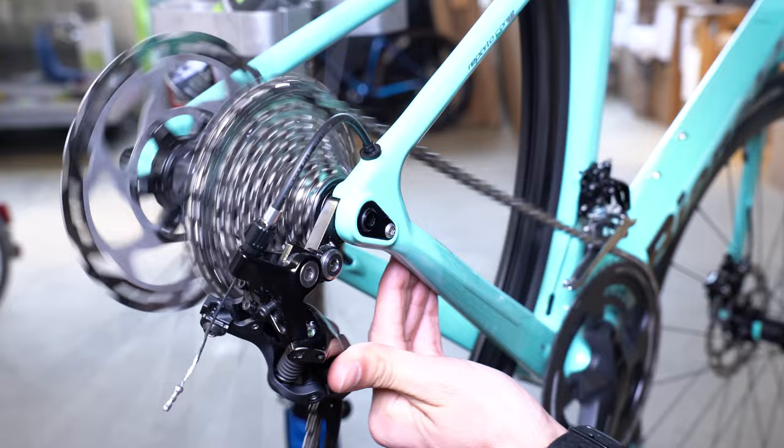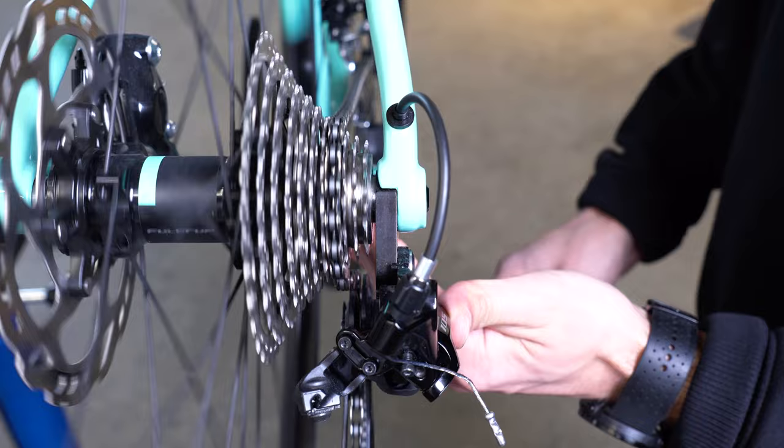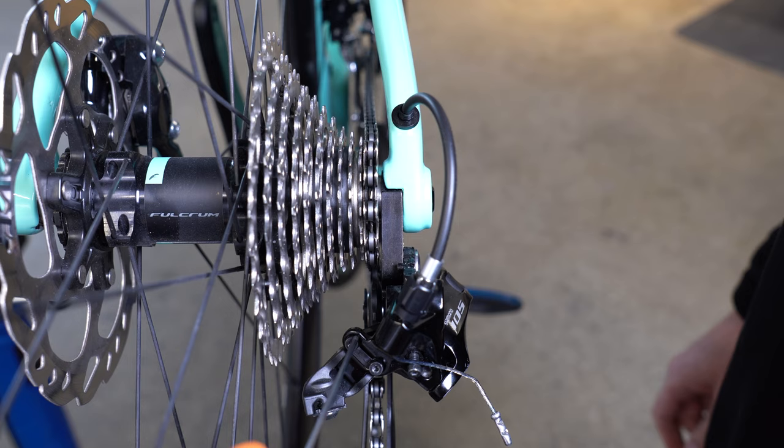However, if the low limiting is not yet set, make sure to not push the chain onto the largest cog as you might derail it. To set the high limiting, pedal forward until the chain falls onto the smallest cog. Then you'll need to identify which one is the high limiting screw. If it is not marked with a letter, simply rotate one and see which one causes movement in the jockey wheel.